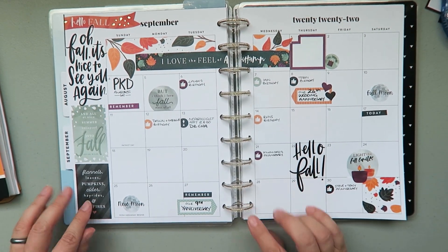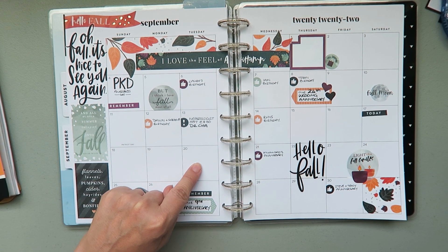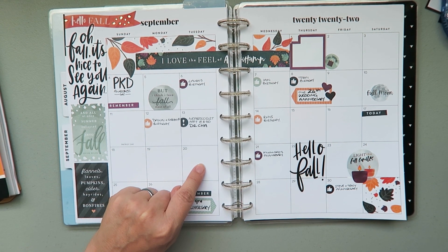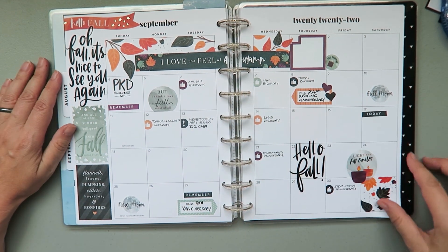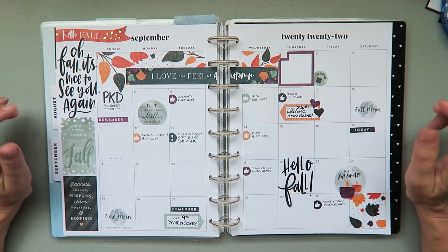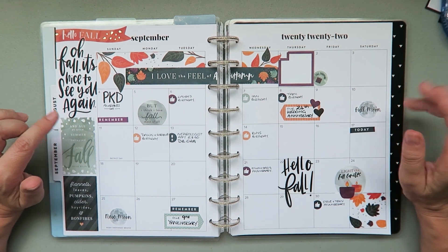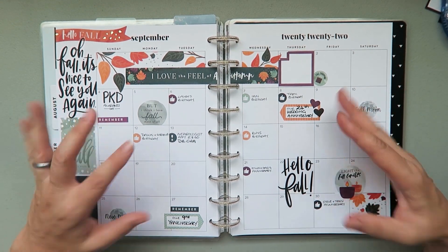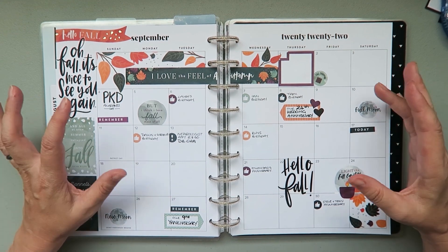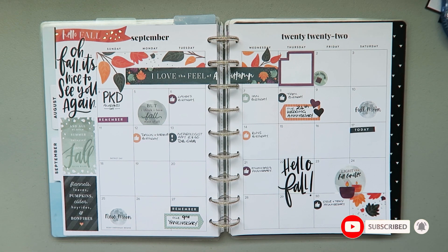I already know I'll probably have a massage appointment on one of these Tuesdays, so there'll be things to fill in aside from that. Honestly, I didn't think I was going to love it, but I absolutely do. I hope you enjoyed this - it shows you can be functional as well as decorative. Give me a thumbs up, let me know what you think in the comments, and I'll see you next time, my planner pals. Bye.